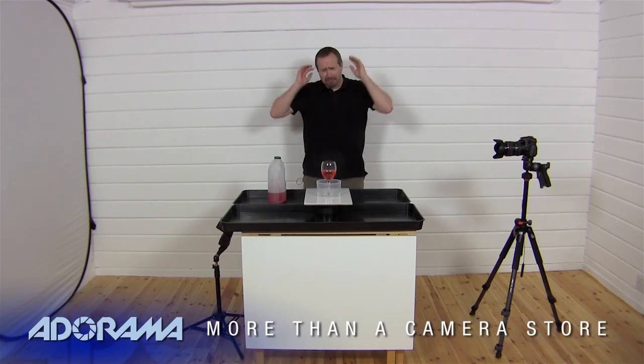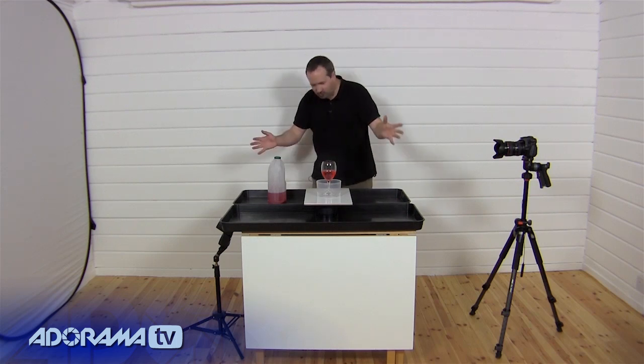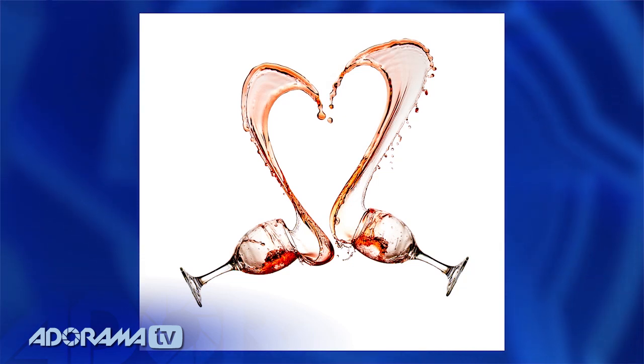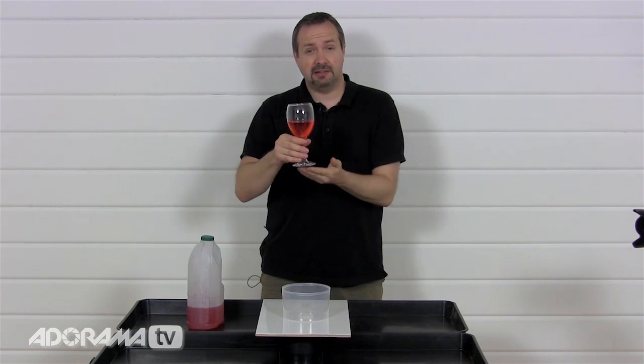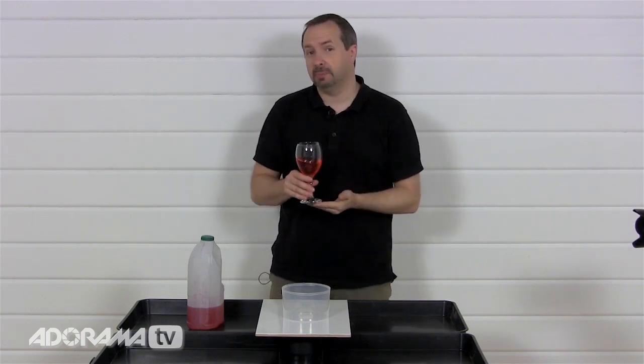I'm Gavin Hoey and you're watching AdoramaTV, brought to you by Adorama, the camera store that has everything for us photographers. Today it is boiling hot here in the studio, probably one of the hottest days of the year as the UK is having a wonderful mini heatwave. Now before anybody worries, this is not red wine — this is actually just water with a bit of red food colouring. In fact here in the UK, it is illegal to waste red wine by throwing it around for the purposes of photography.